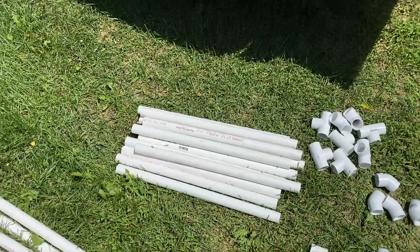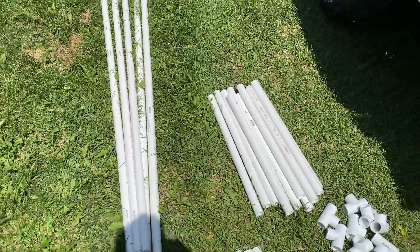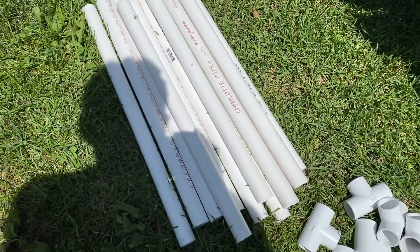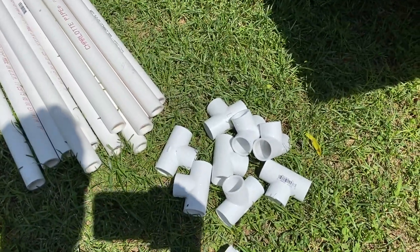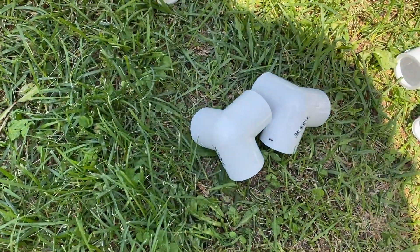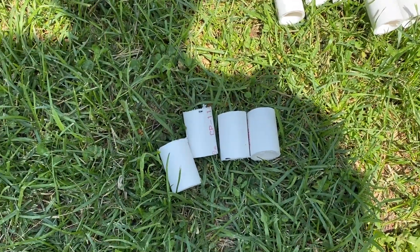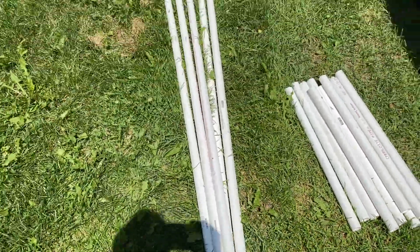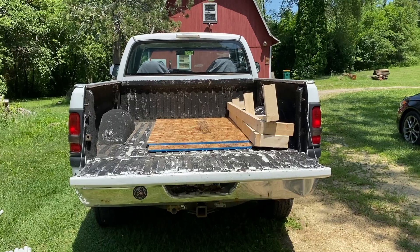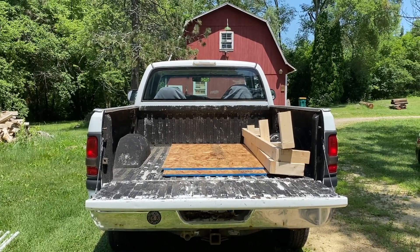You can pretty much assemble this thing in any order — you don't really have to keep track of what parts go where. You've only got two different lengths of PVC pipe. What we've got is 12 23-inch pieces and then 8 T's, four elbows, two 90-degree elbows with side outlets — so a three-way essentially. Then four 2-inch pieces and five pieces that span the distance between the holes in the bed. I bet I can put this together quicker than an ordinary tent. Let's try it.